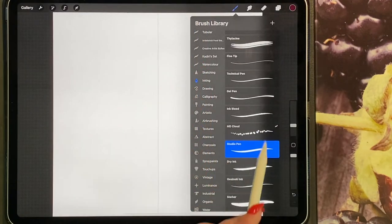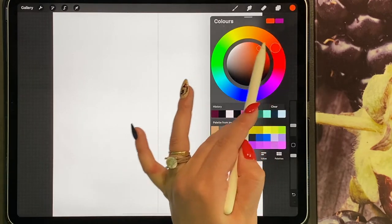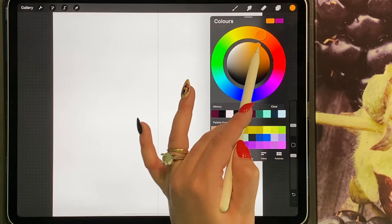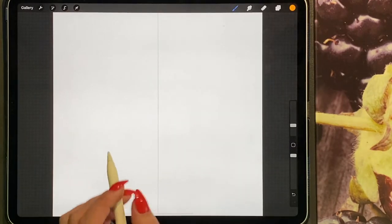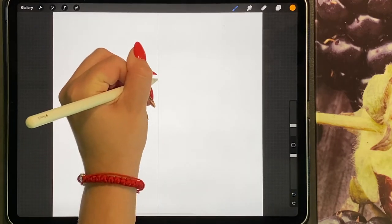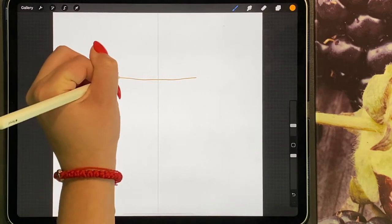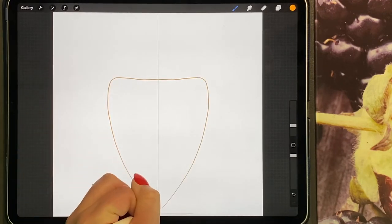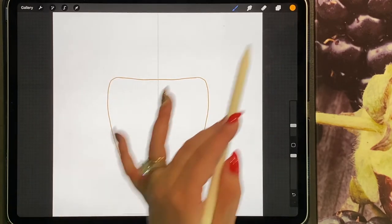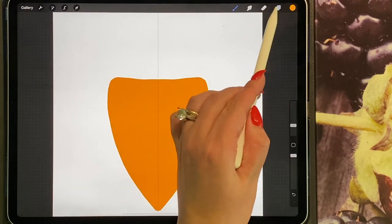Make sure you are on your studio pen. For the colours, you can do oranges, yellows, blues — just kind of bee kind of colours. Go ahead and draw a small curve up here, bring it round and drop it down like so, so you have like a shield shape. Then just drag and drop your colour.